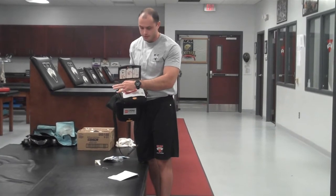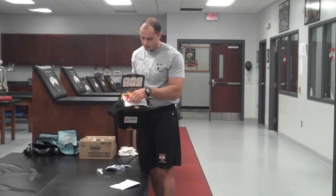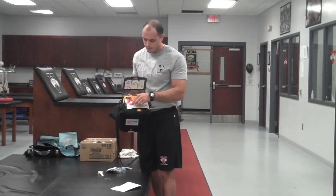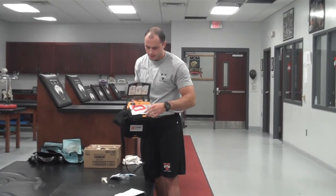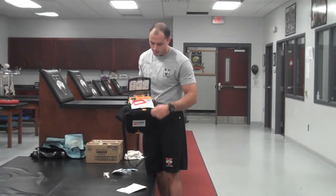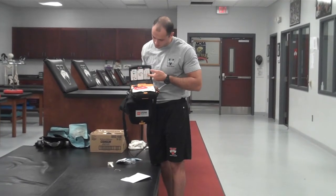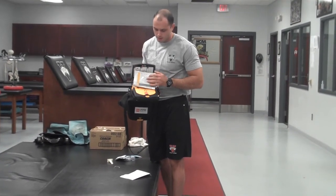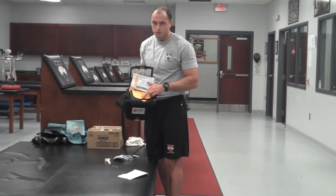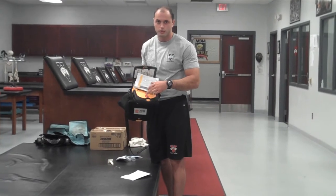These pads are already attached. This red tab here is the draw cord — you pull this cord and it'll unravel the pack and the cords will come out, then the two pads will come out with it. The pads are color coded for where you need to put them: yellow goes high, red goes low. On the underside is the shock button — this is what you'll press if the machine tells you to shock the patient.